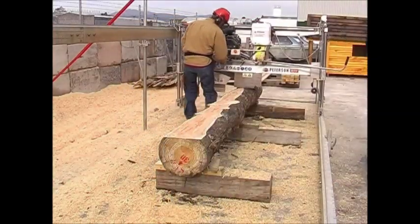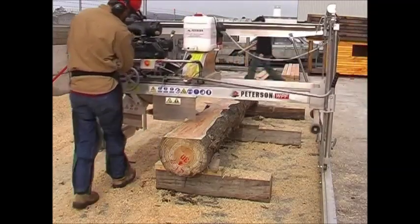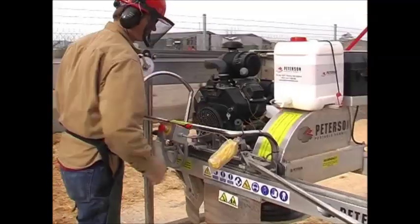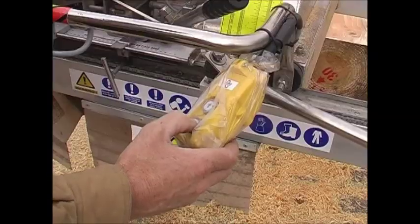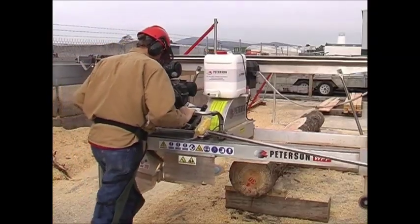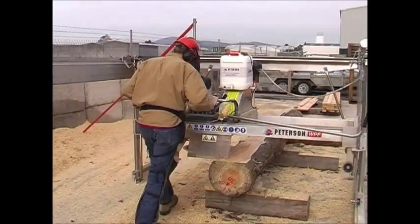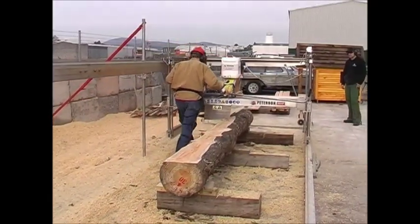Once the top of the log is levelled, the operator then brings the centre unit to the front of the log, ready to lower the mill vertically. Once he has reached the desired depth of cut, he is ready to remove the barked waste edge from the log, taking care not to waste too much.